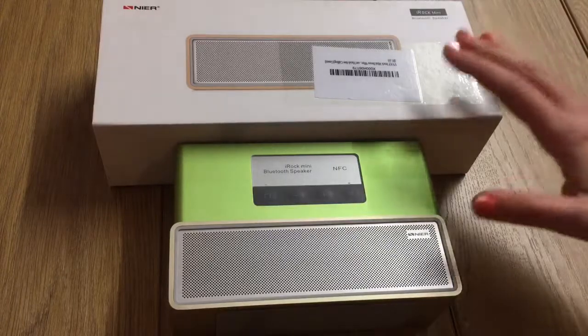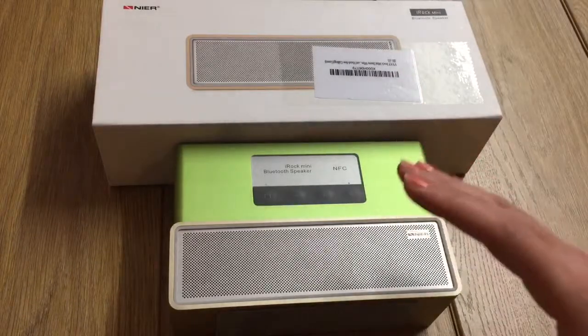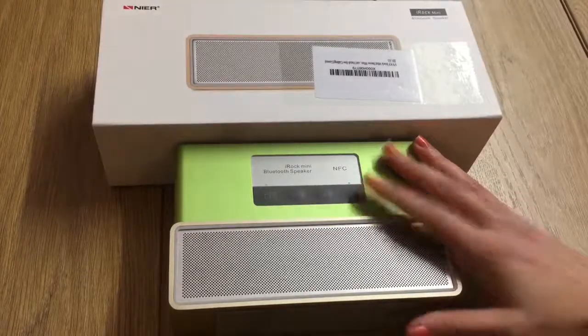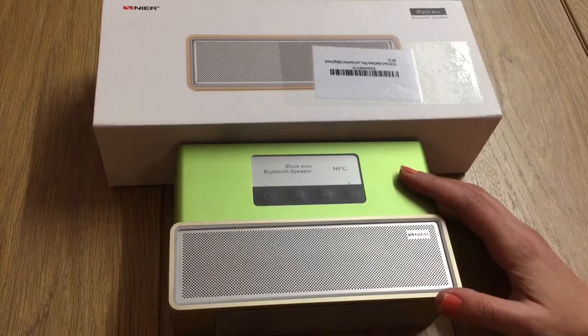In summary, the best things about this speaker were the build quality, design, and audio quality. It did have a few weaknesses though, such as not having a warranty. But it did enough to get a thumbs up — the verdict is 8 out of 10. If you found the review helpful in any way, don't forget to like and subscribe, and I'll see you next time guys.